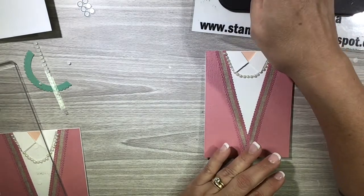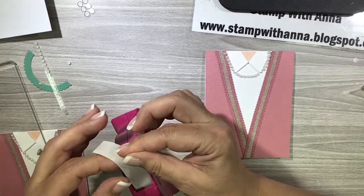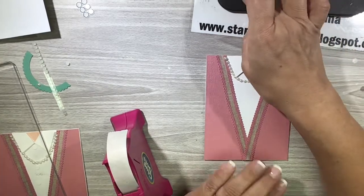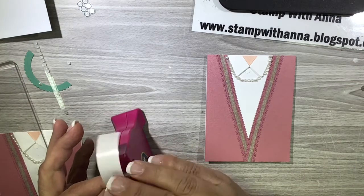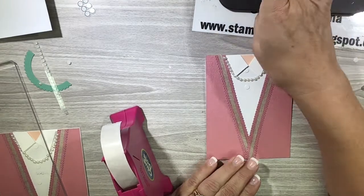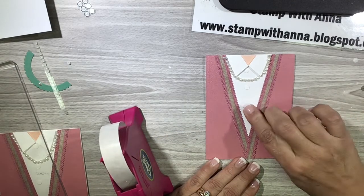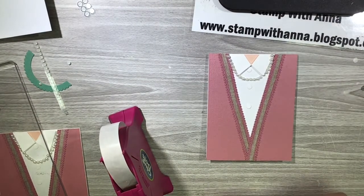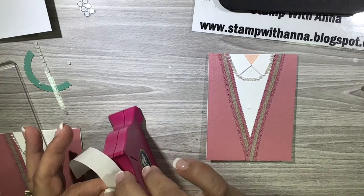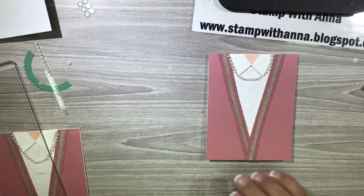Now remember those buttons — they are the same size as a glue dot, so the best way to put them on is with a glue dot. The front of the buttons is nicely embossed so it really does look like a button. I'm just going to use four of them on her shirt, not all six. And there is my pretty sweater — isn't that pretty!